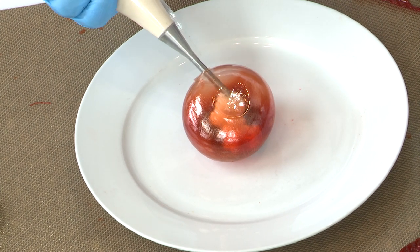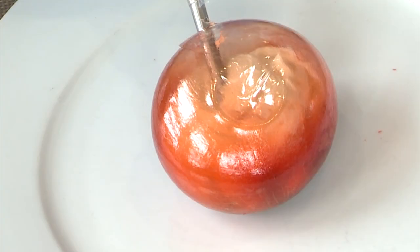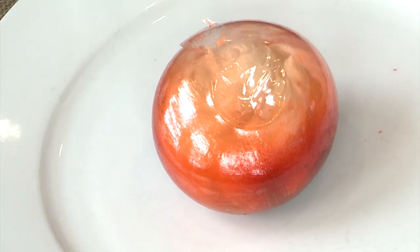What's in the filling? Cinnamon, cayenne, fennel, orange zest, and mascarpone cheese.